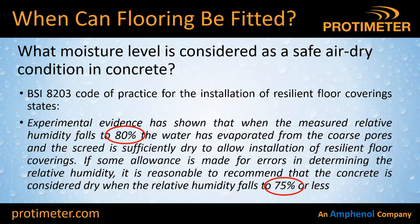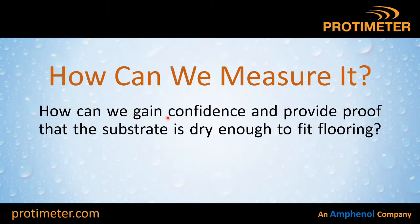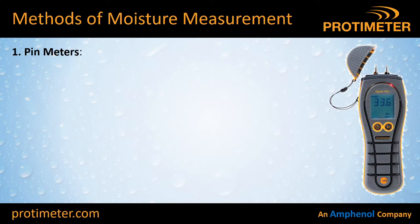The question is: at what moisture level can we fit the floor covering? British Standard BS 8203 details all of this and tells you that 80% RH is the limit — anything drier than 80% relative humidity is fine. However, they also give a factor of safety, so the advice is really to aim for 75% RH or less. But how can we measure that confidently, and more importantly, how can we provide proof that the floor was dry enough before we fitted the flooring?